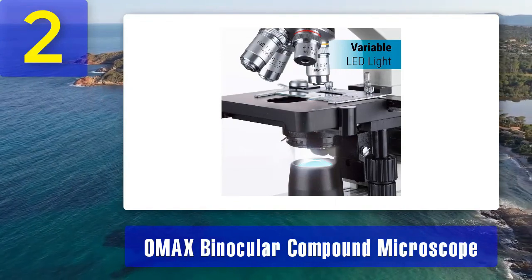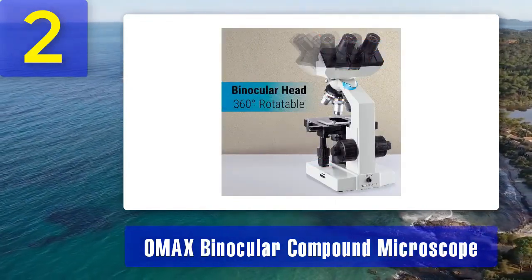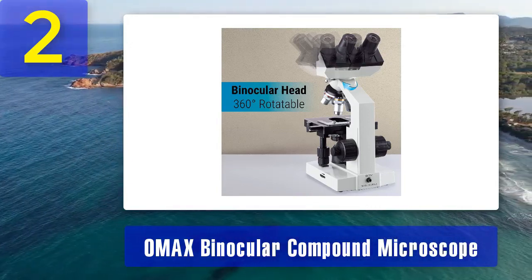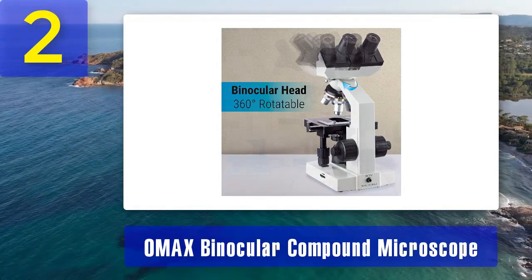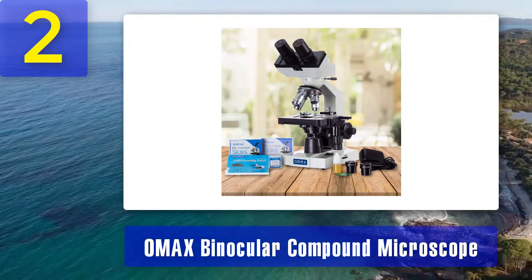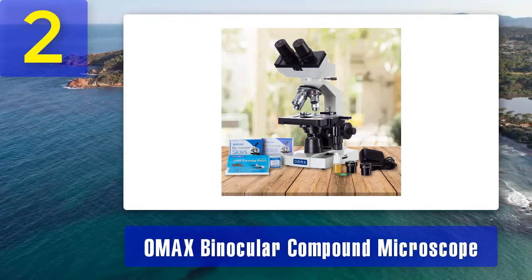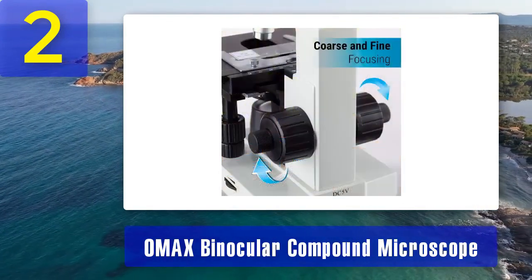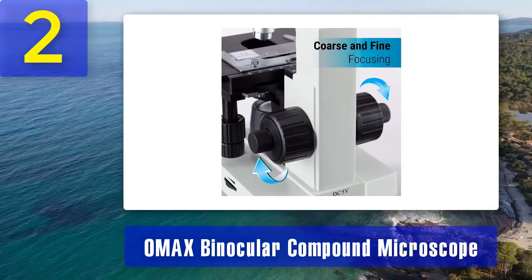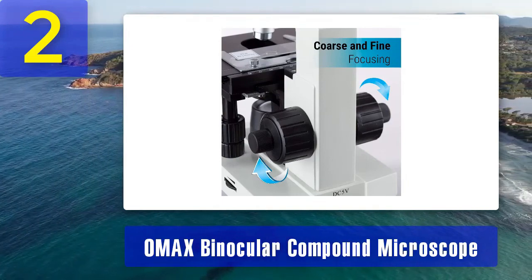One of its key advantages is the binocular viewing head, which allows for comfortable and immersive observations, reducing eye strain during extended use. The coaxial coarse and fine focusing system ensures precise control over focusing, making it easier to examine intricate details. The built-in LED illumination provides consistent and adjustable lighting, enhancing the visibility of specimens. Additionally, the OMAX Binocular Compound Microscope comes with various accessories, making it a versatile tool for various microscopy tasks.